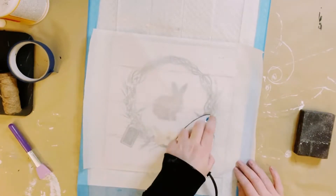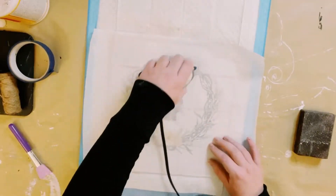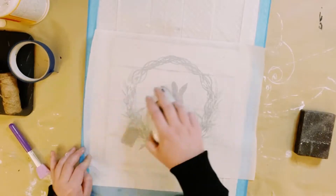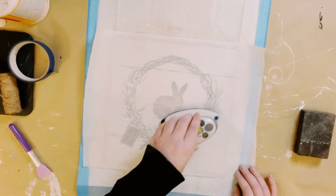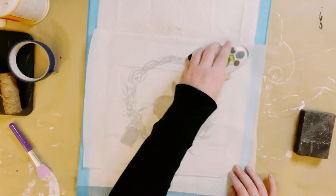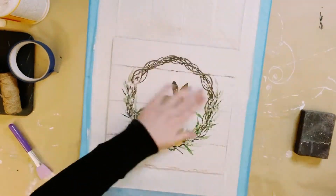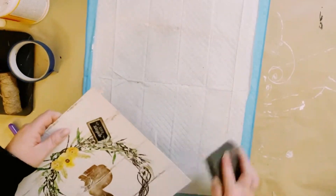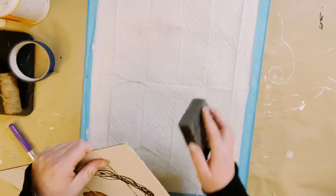Place some parchment paper on top. I am using my little mini iron that I got from Amazon — this is called the iron-on method. This just reactivates that Mod Podge so that way the picture will adhere back onto it, and it reduces wrinkles and air bubbles.